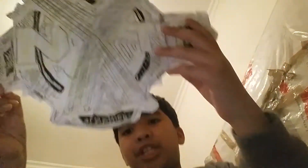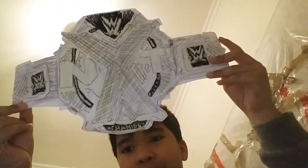Here is my second belt, the NXT Championship — the new one. That's why I upgraded to the new design, like the one Alistair Black has. And you have pins here, the pair pins, so I can put it on my waist or however you want.